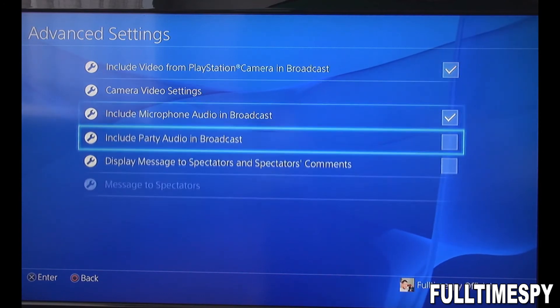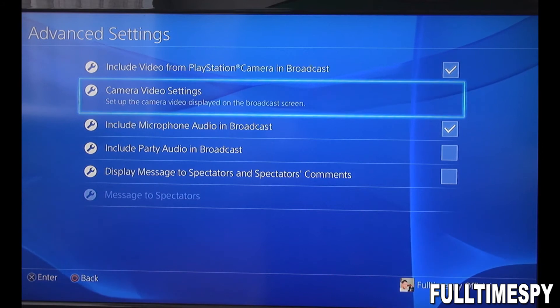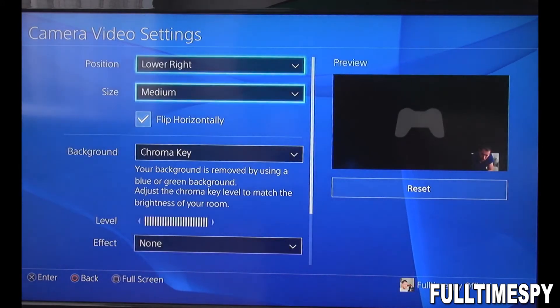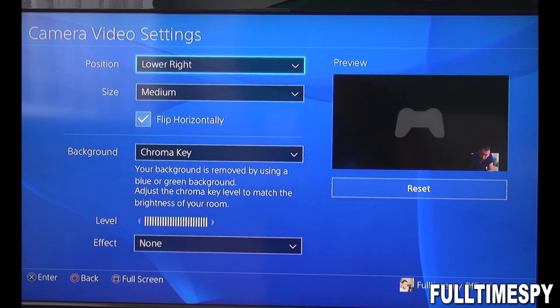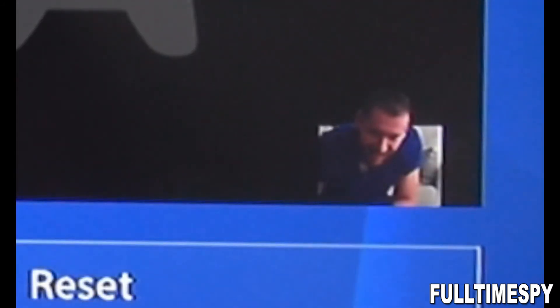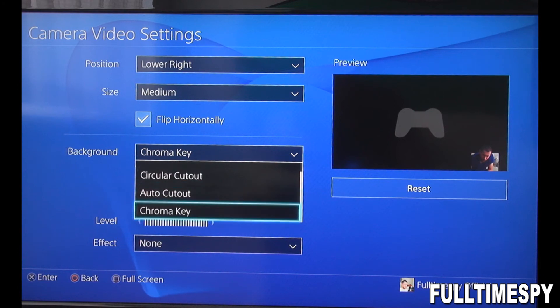You can pick all the stuff you want — there's a list, so I'm not gonna explain all of it now. Camera Settings — there we go. You can pick the position of your camera; you can see me right there. This is all not that difficult to understand. Background is where you find the chroma key.